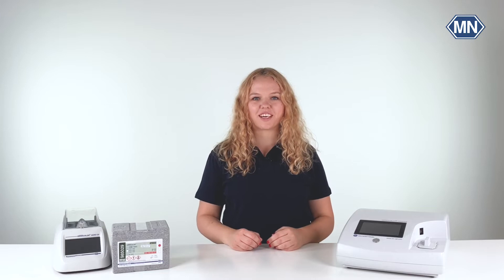Hi, my name is Anne. Welcome to the YouTube channel of Macherey-Nagel. Today I want to show you how to perform the Nanocolor COD tube tests using the Nanocolor COD 1500 test kit.